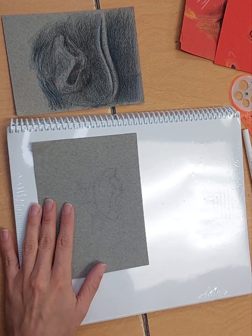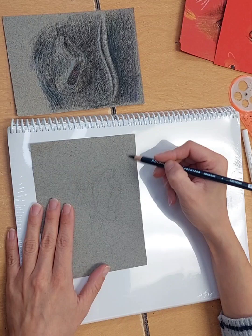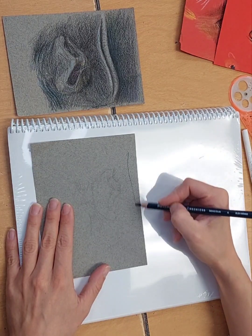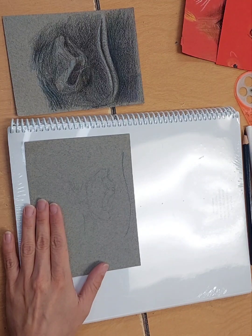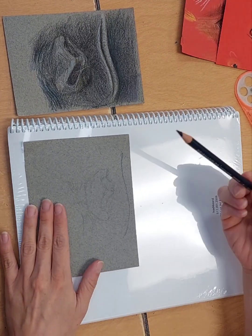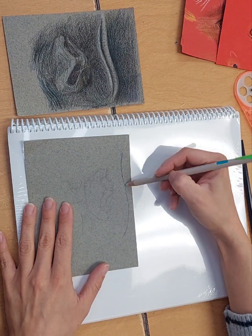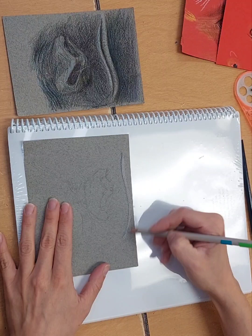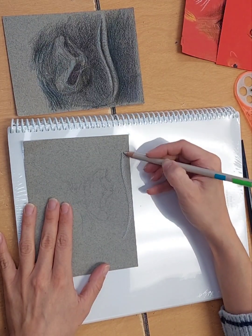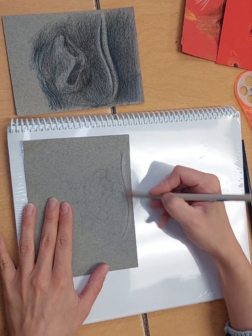I'm going to add the lips in a darker color just so you can see the shape. I'm going to start with this cream and add the bottom of the lip. I'm going to add just the highlight of it, then add the top of the lip so I can focus on where I'm putting my black.